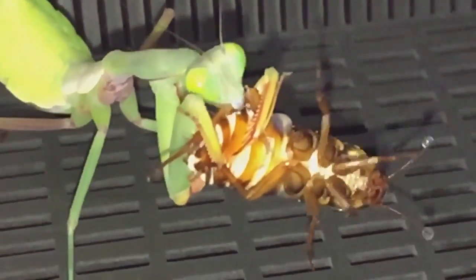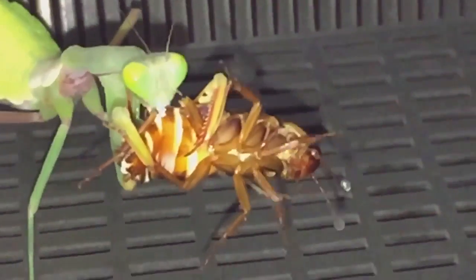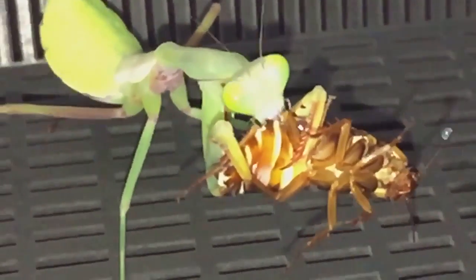So I'll let her eat the roach and get back to you guys in five minutes or so.